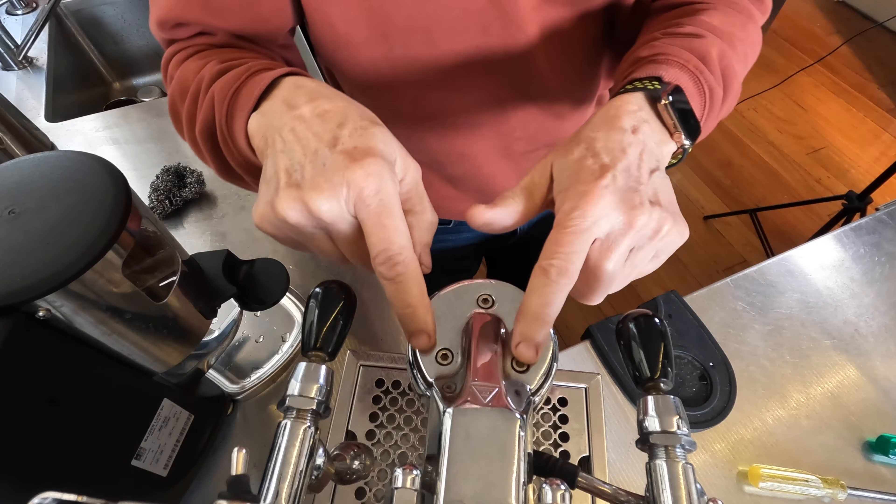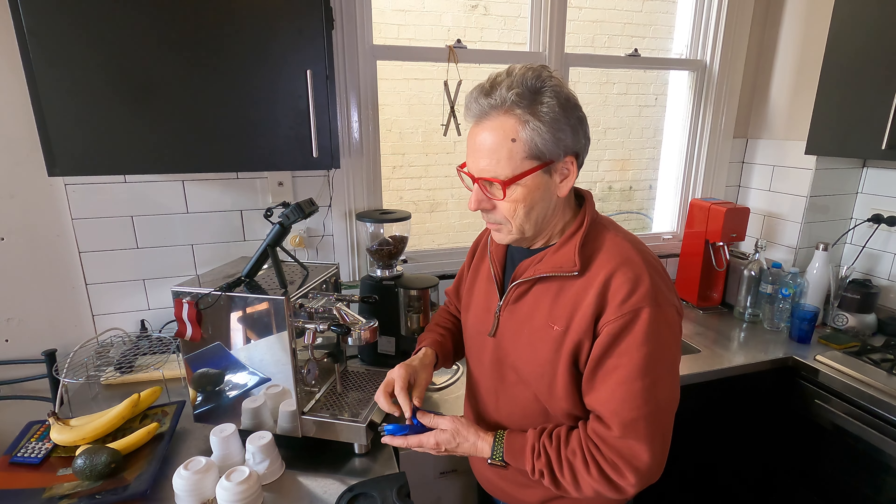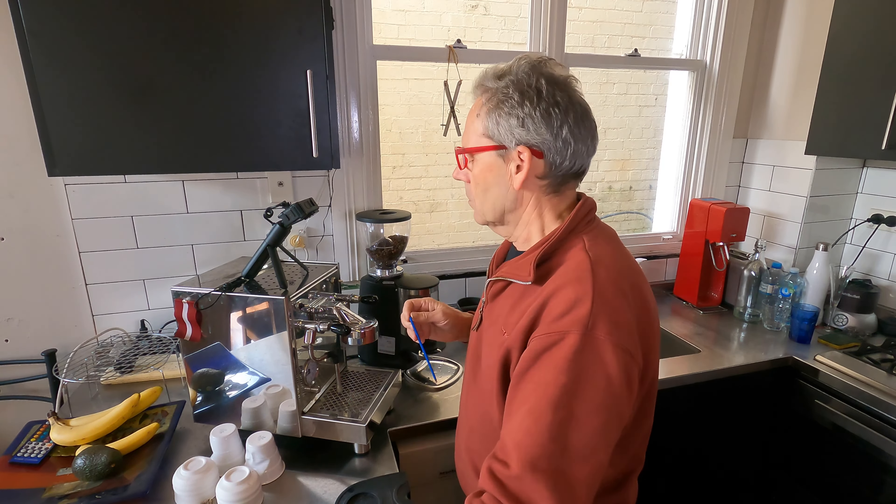The allen key required — I'm guessing about five millimetres. Nope, it's going to be a four millimetre. And the answer is yes, it's a four millimetre. When you're doing stuff up and undoing, you want to do it gradually rather than all at once — just relieve the pressure on each screw and then you can undo it more.